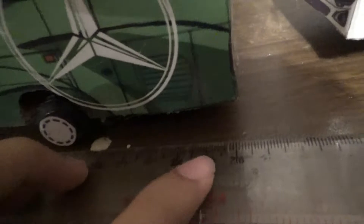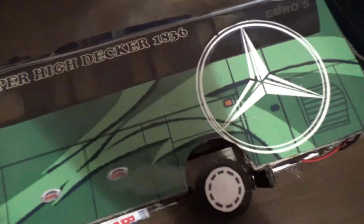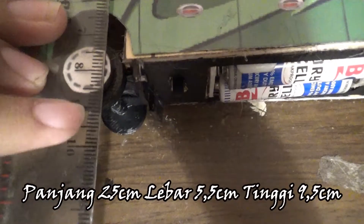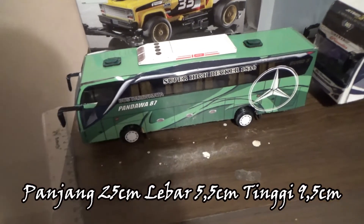Oke sobat Dekes, langkah pertama kali yang kita lakukan sebelum membuat isi boxnya adalah mengukur ukuran dari replika bus ini. Kita ukur dulu menggunakan penggaris biasa. Di sini bisa disimpulkan bahwa panjangnya itu 25 cm, lebarnya 5,5 cm, dan tingginya 9,5 cm. Nah nanti kita buat boxnya harus sedikit lebih besar dari ukuran replika bus ini.